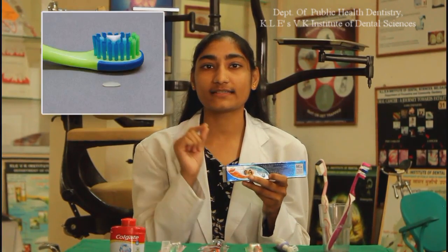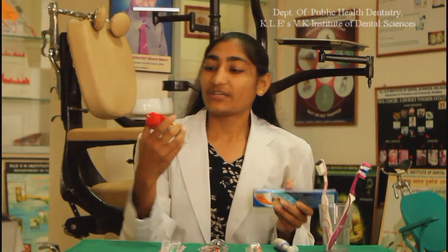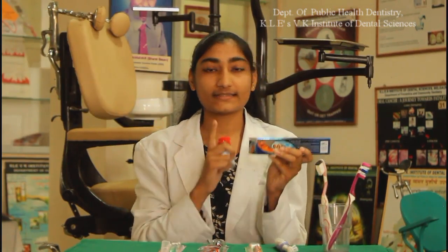Now I will tell you about how to select a toothpaste. You should select a toothpaste which contains fluoride in it. You should check for the IDA certification present on the toothpaste. For children below three years of age, give them toothpaste the size of a smeared grain of rice. For children between three to six years, give them a pea-sized amount of toothpaste. Above six years, you should use a full length of toothpaste. Between tooth powder and toothpaste, you should always choose toothpaste, because tooth powder contains more abrasive particles which can damage the tooth surface more easily.